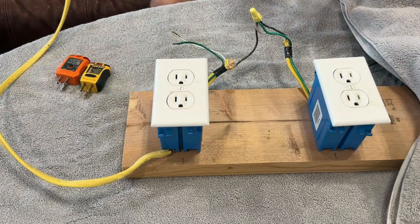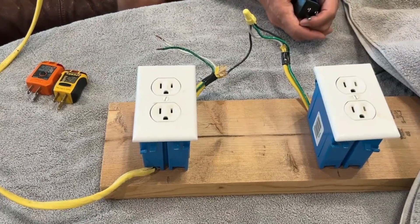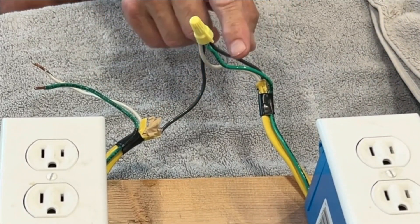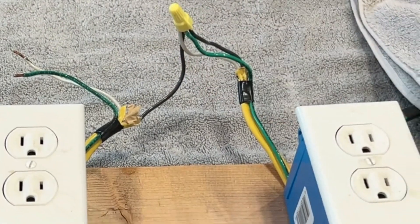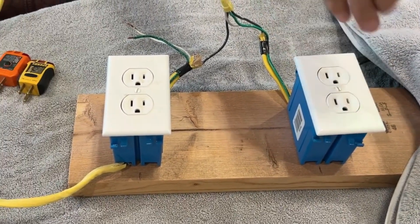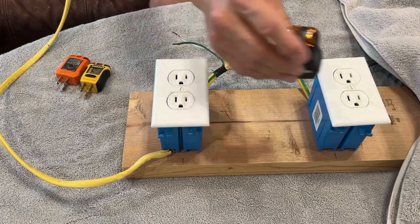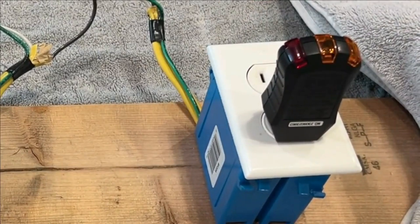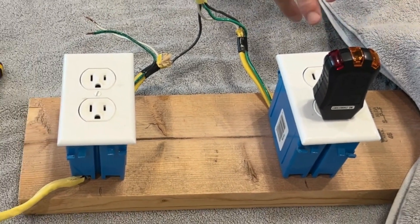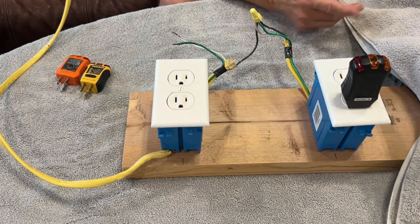Here's a crazy scenario you're never going to see in real life, but it'll test whether you understand how these work. I've got this hot wire connected to the hot, the ground, and the neutral — so we have 120 volts on all three slots. Are all the lights going to come on? Not a single light comes on, even though there's 120 volts on every slot. That's because there is no voltage difference between any of the slots. You could have a million volts on each slot and this will not light up.